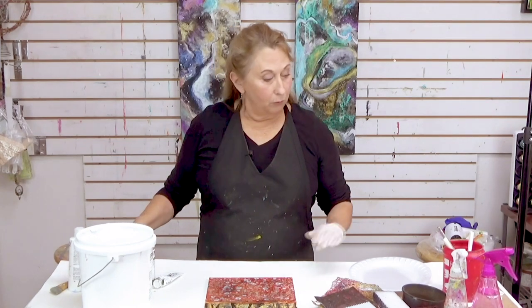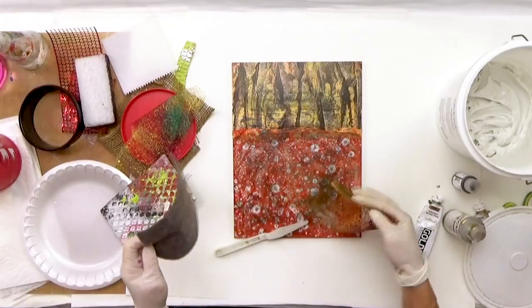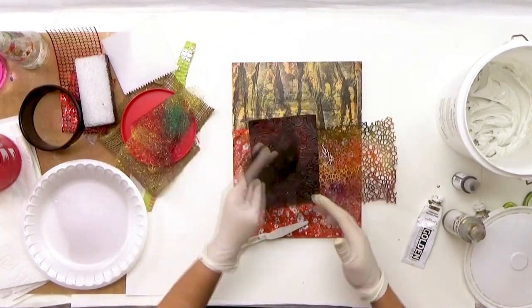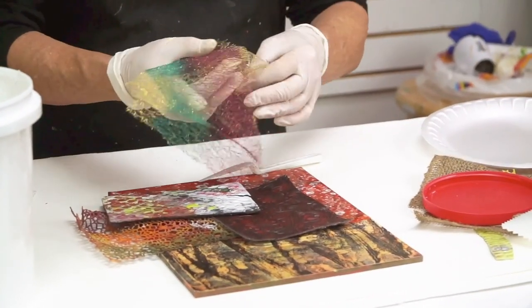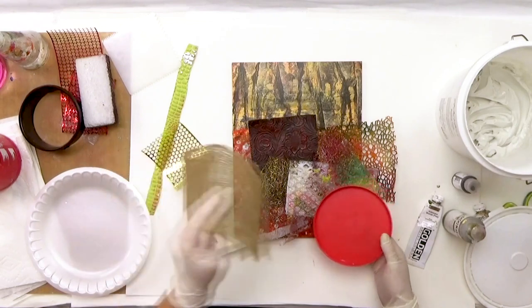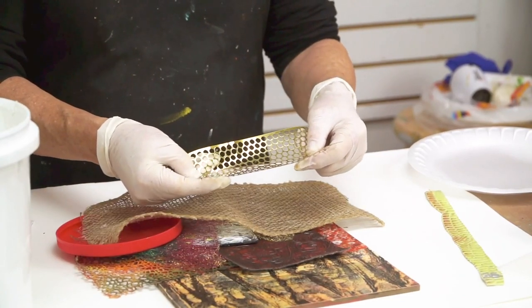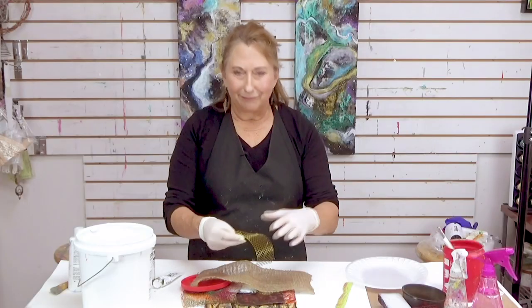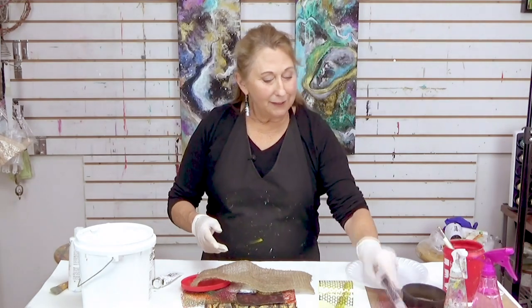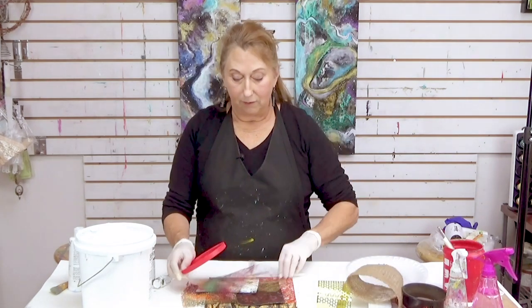I'm going to begin with applying the molding paste and show you some really fun ways to get texture. What I've got here are some fabrics, a tray from packaging of fruit or vegetables, different kinds of fabric, lids, some burlap. These are sequin waste — and just various other tools for creating texture in the molding paste.